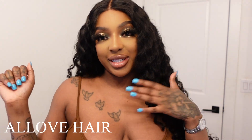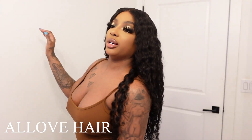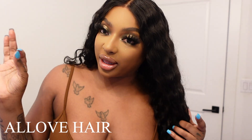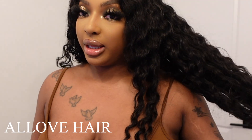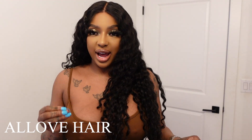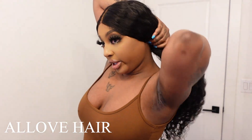Hello beautiful people. Today's video is going to be over this beautiful unit that All Love Hair sent over. I also have a link to this direct unit. I really like this wig for more than one reason — it gives a realistic vibe. The wet and curly units can sometimes give super flat and almost too thin, but this density is freaking amazing.